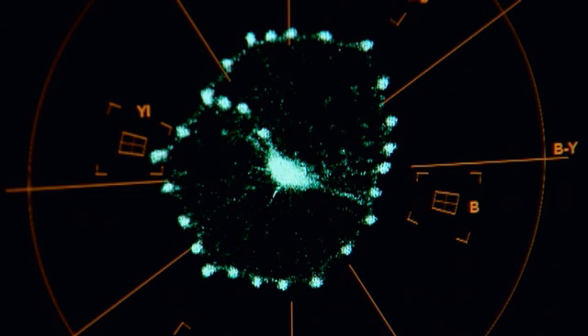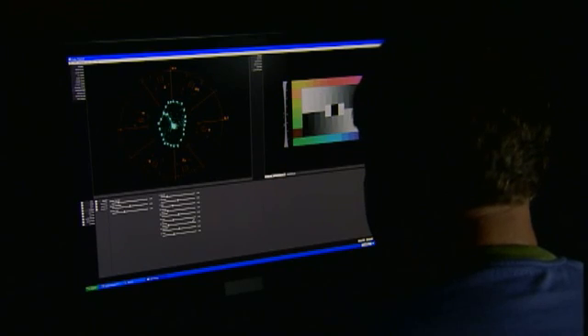Doing it this way versus eyeballing numerous shots from your scene and trying to match them up is like night and day. So as the vectorscope deals with color balance, the waveform deals with light. It's the scope that gives you a good read on your dynamic range — it shows you your signal from light to dark. To accomplish this, you need the brightest whites on your chart and the blackest blacks and the steps in between.